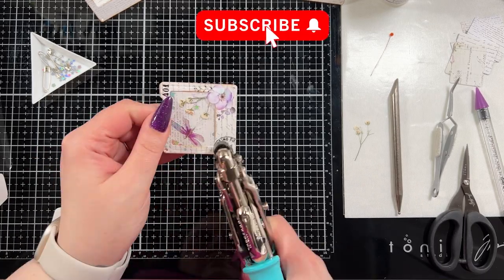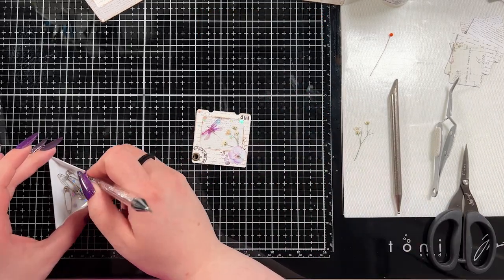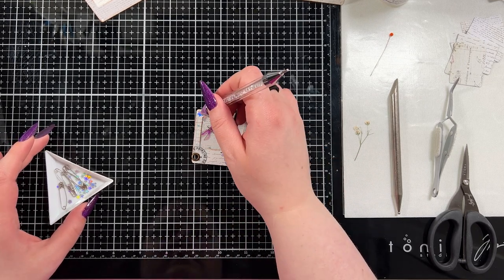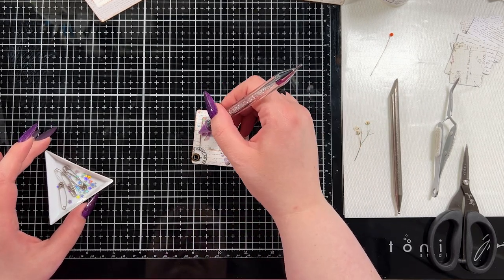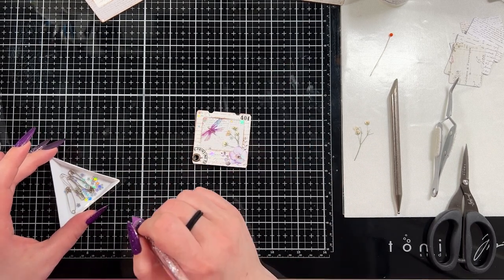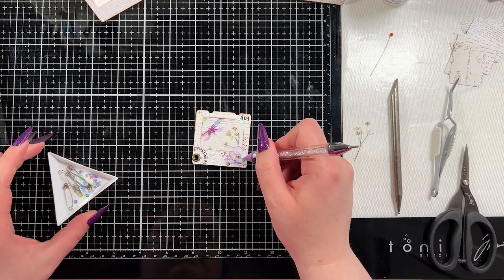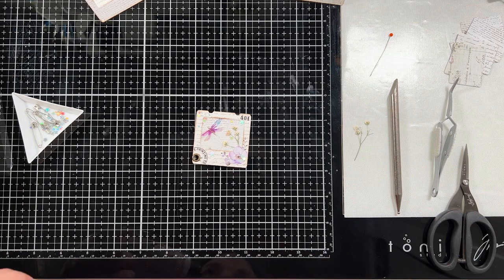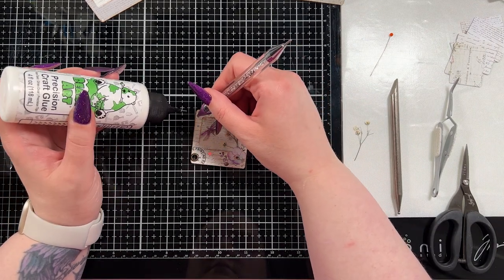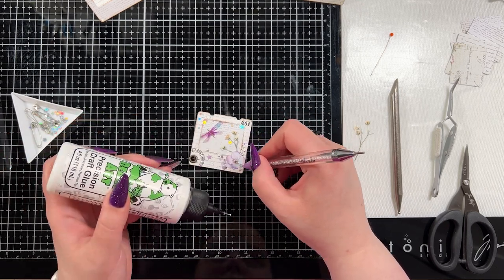I decorated the first one and then the five others — probably shouldn't have made six but I couldn't stop myself. I thought they'd make stunning things to give to my pen pals; I thought these would be really fun to put in my pen pal letters. I just sat down to create something I thought they would enjoy getting and that I would have a load of fun making. I did add a couple more little stars on the outside because you can never have enough bling.